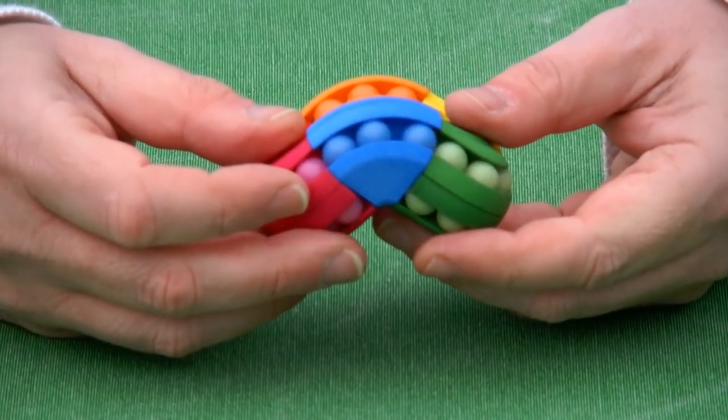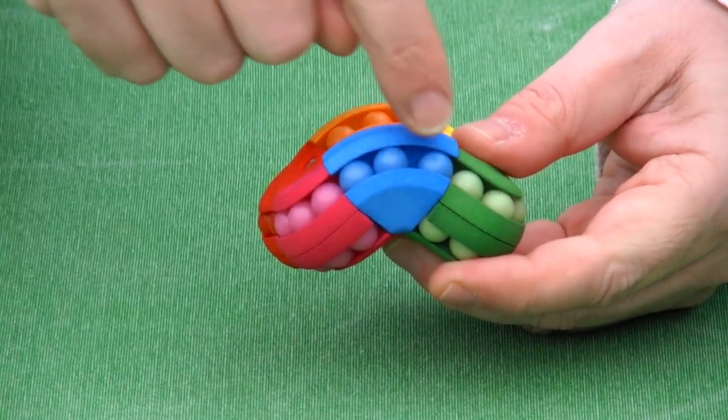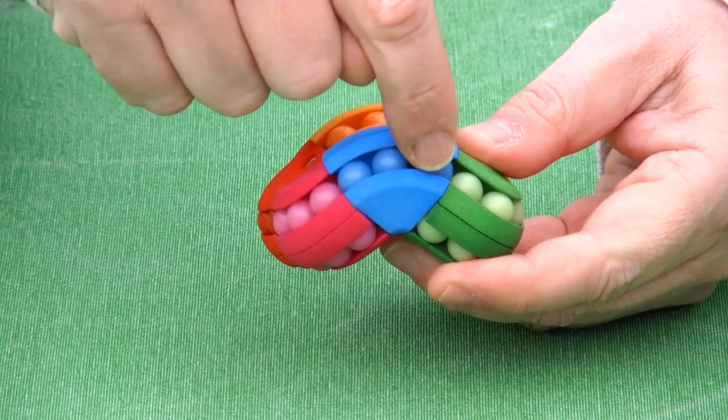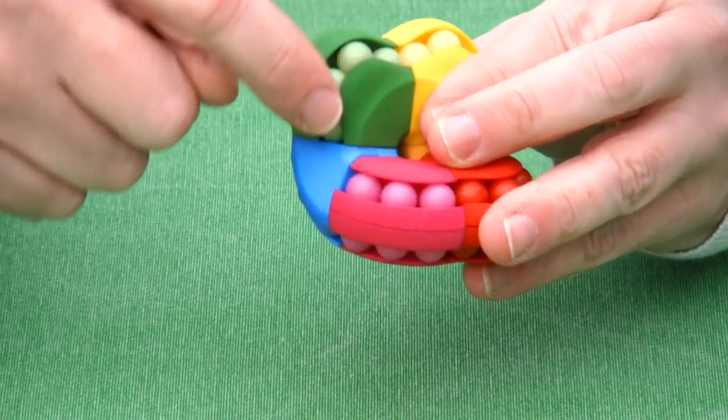The classic Astrolabacus puzzle has grooves with three balls, and for this variation we have parts with grooves that have four balls.